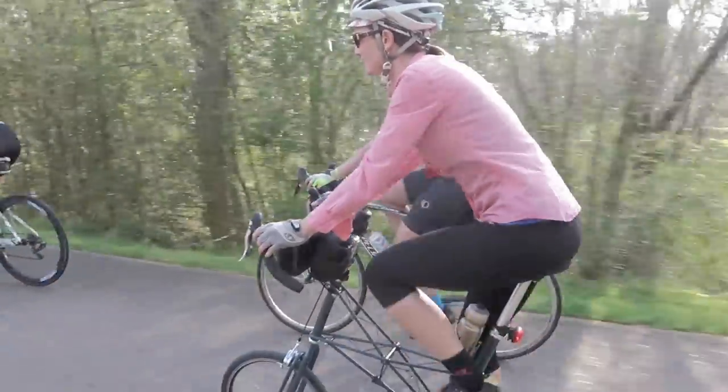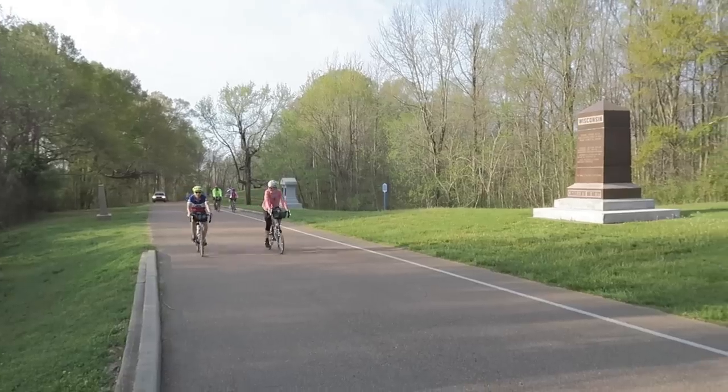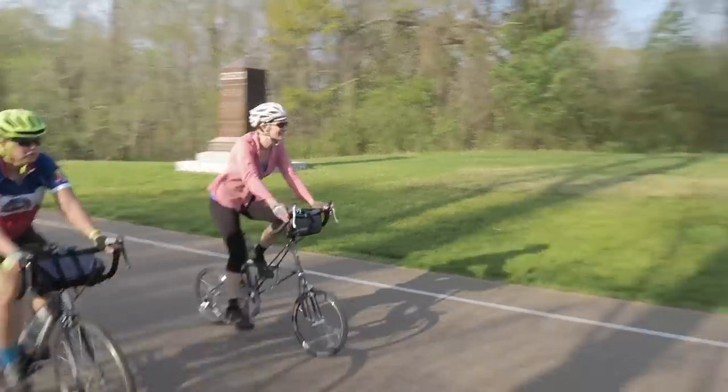We've had the chance to ride the Molten for the last couple weeks. We just took it with us on a trip to Mississippi where we rode it on flat rail trails, on rolling hills, and even some decent climbs. During that time you guys have been asking lots of questions about why the Molten and how it's different from the Brompton and other bikes.